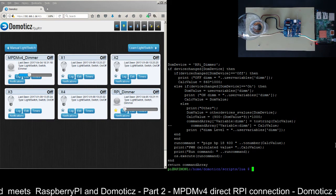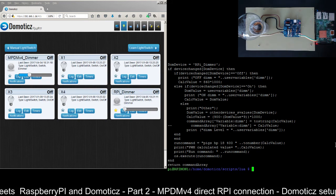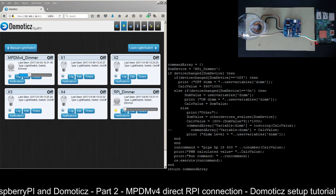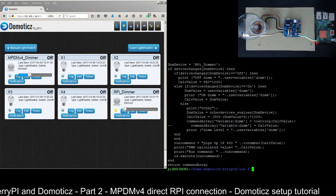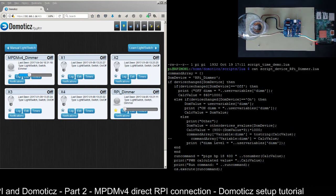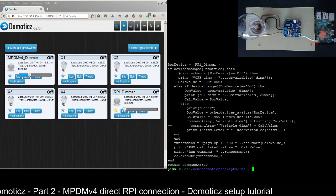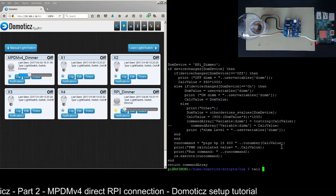As usual, all scripts and related files will be found in the related blog post. This is the script we use to handle our dimmer events.